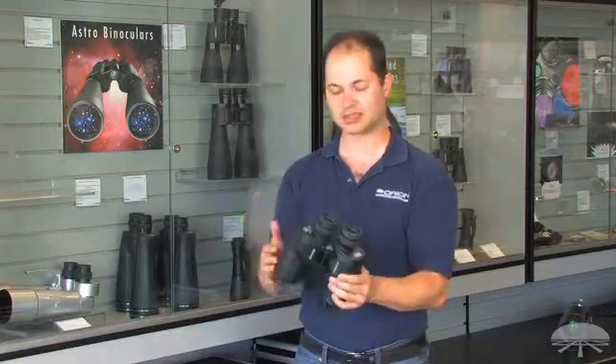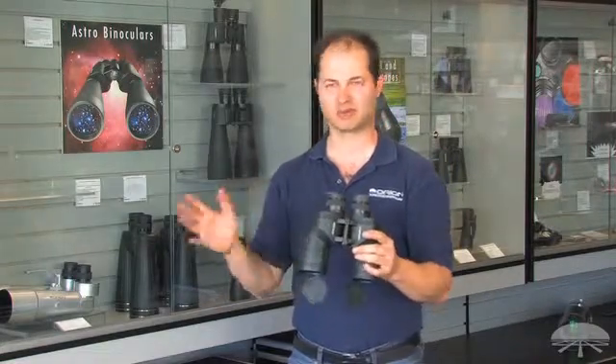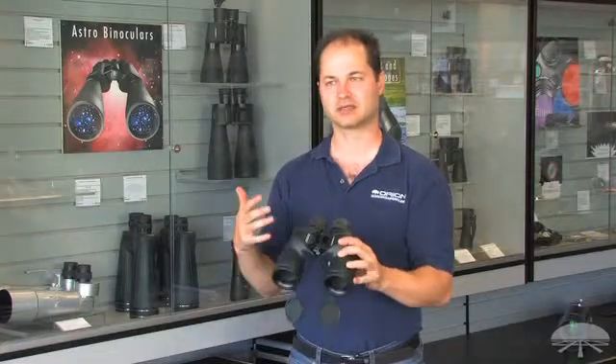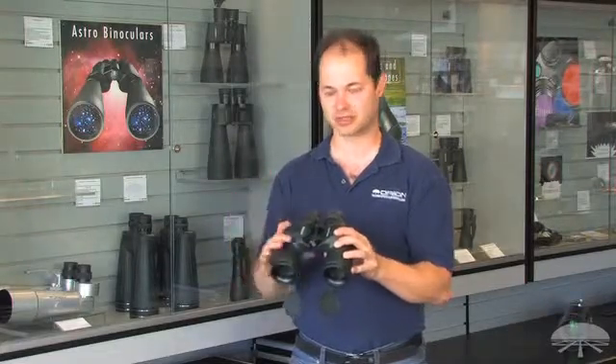They've got a wide 7.5 degree field of view, so wider than your average pair of binoculars. And they've got very good optics, very high contrast, very crisp, very sharp images.